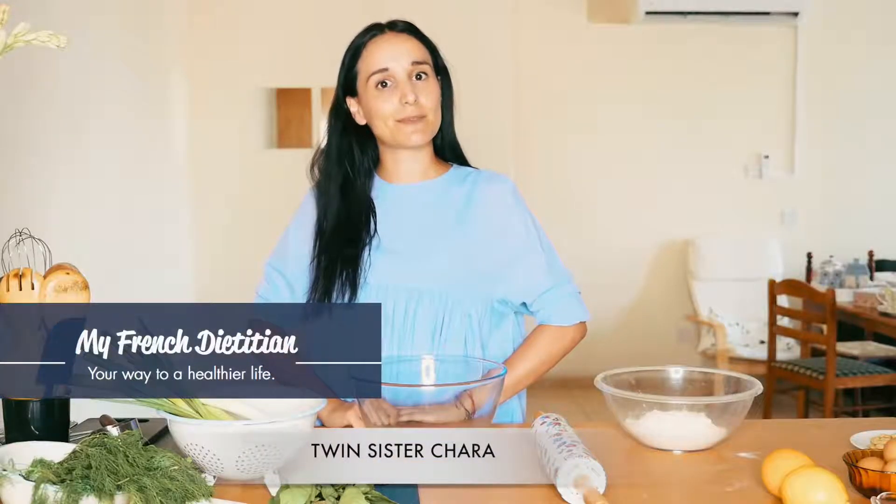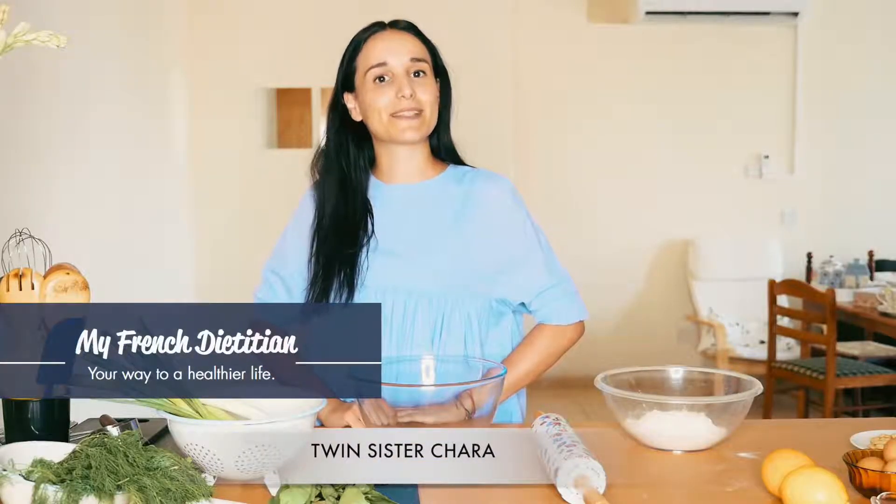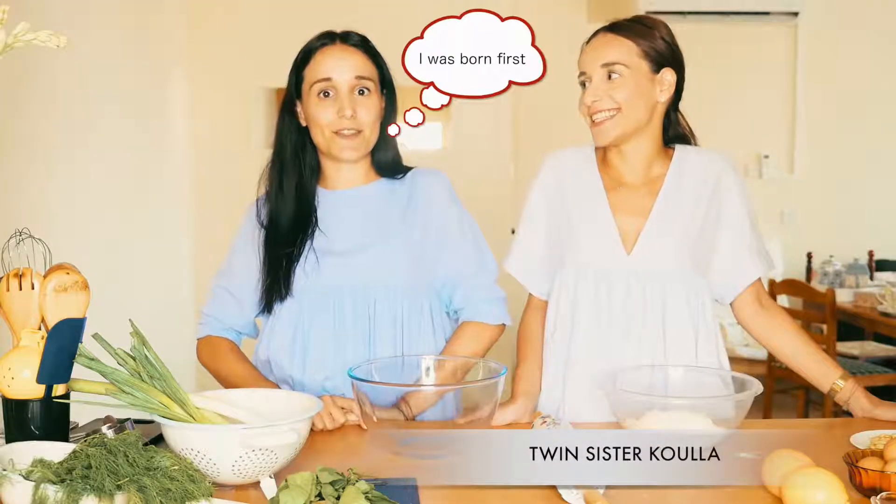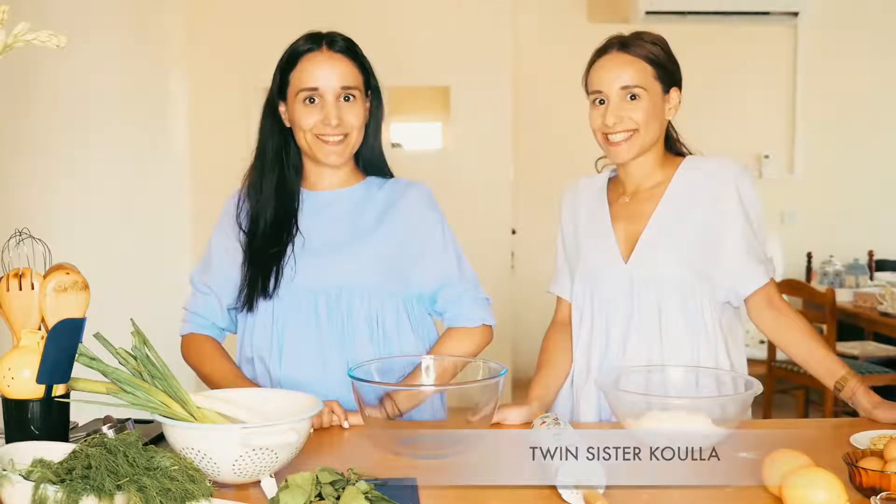Hi guys! Welcome to my French dietitian. My name is Hara and today we're going to show you how to make salmon ravioli with basil sauce. Are you trying to make it without me? No! I forgot that we're supposed to do everything together. Join me!